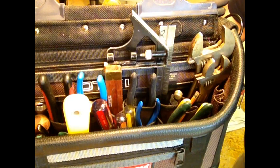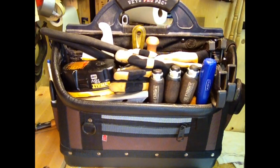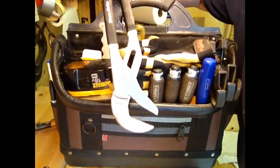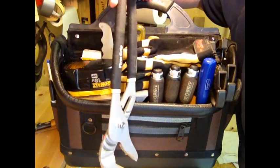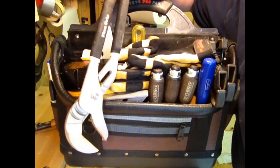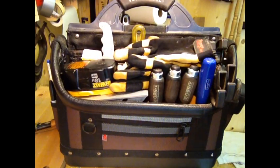Now I'll flip the bag over and show you the other side. Here's an example of something that doesn't always sit in this tool bag and has to go back in the big tool box — a big pair of water pump pliers. They don't sit in here, but sometimes, especially when you're doing a drain job or something like that, it's nice to have handy.